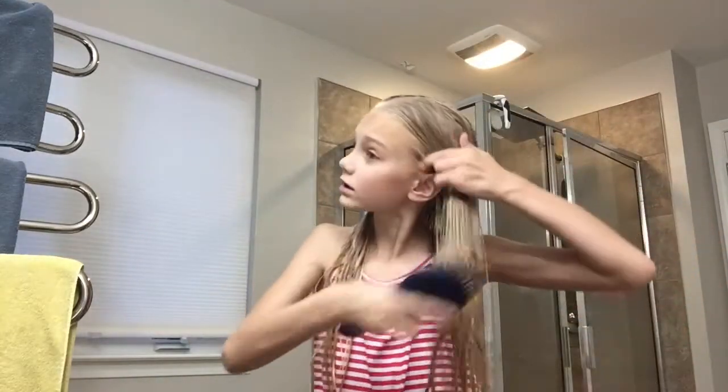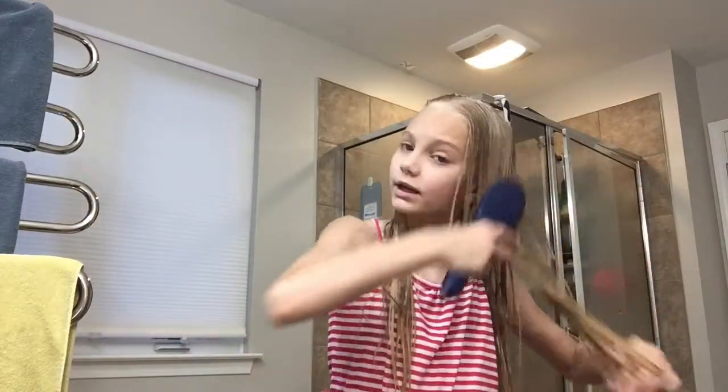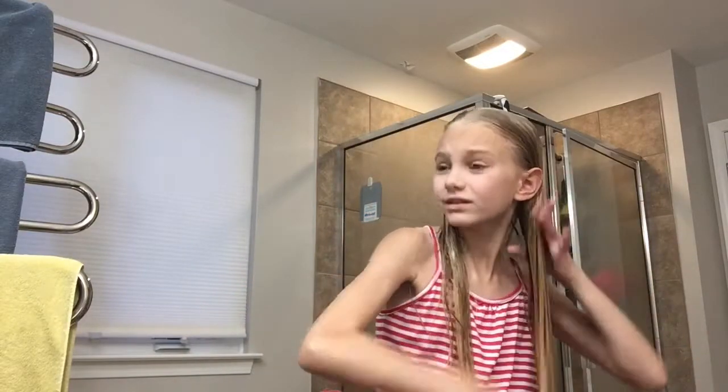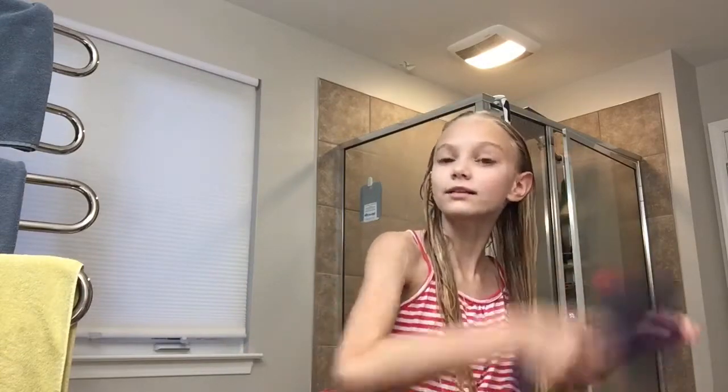I am back and out of the shower, all clean. I decided to wash my hair because I had hair spray in it and I really did not want to deal with brushing it out as it hurts. Now I'm just going to brush out my hair — it might still take like two or three minutes because there was so much product. My hair is a little tangled but we'll deal with it.